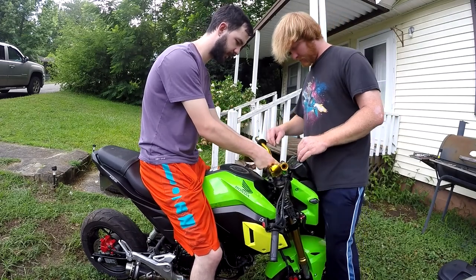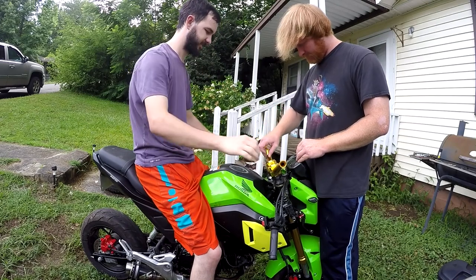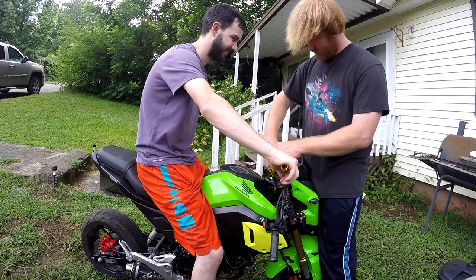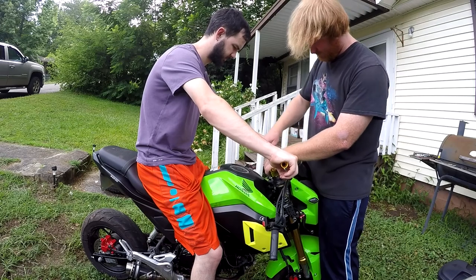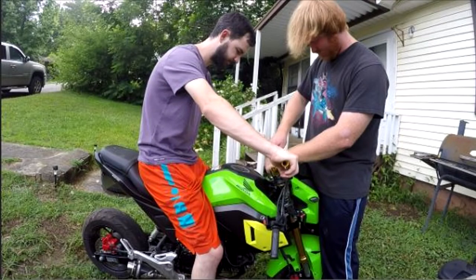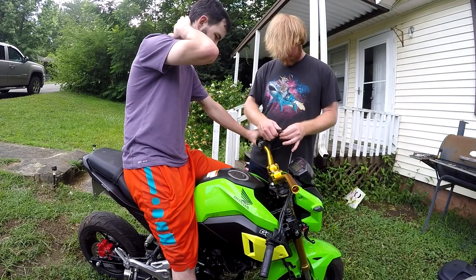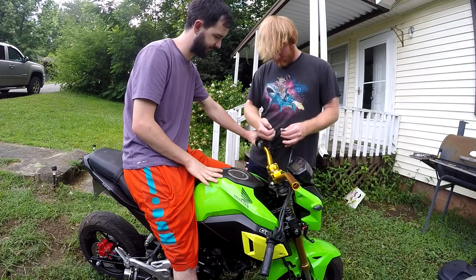I'm lining this up with my ignition. It worked — I said it worked! I didn't lose the bolt. Better safe than sorry.